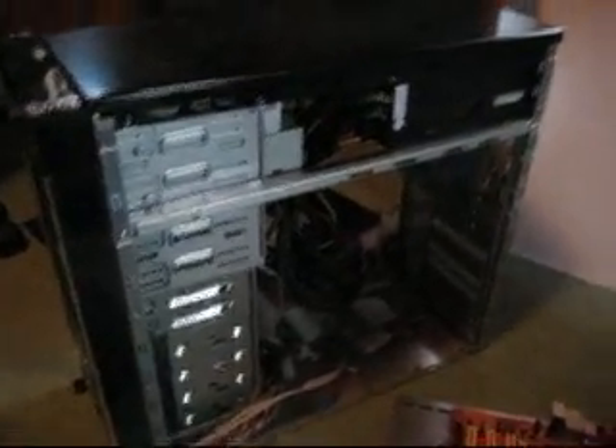I'm taking the guts out of this computer and putting it in that case, and I'm putting my new components in that one. Hopefully I'll have it up and running today, sometime. And that's just about it.